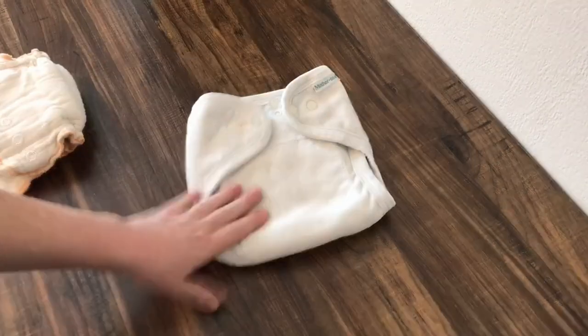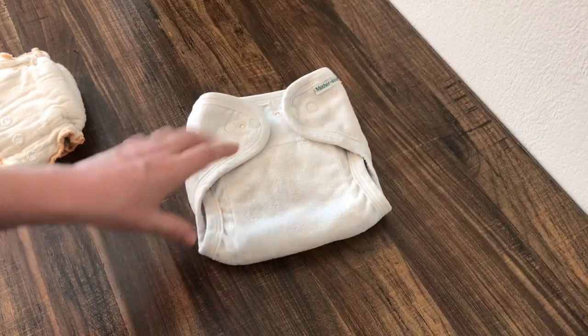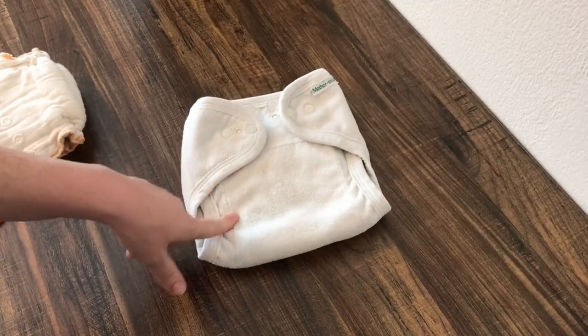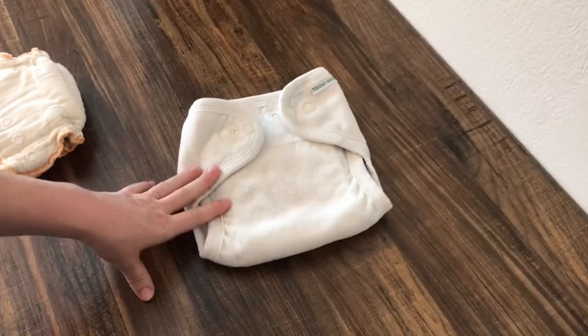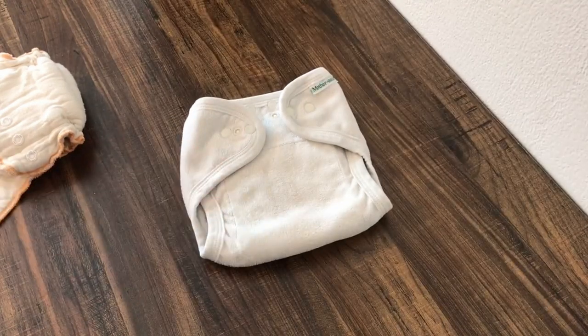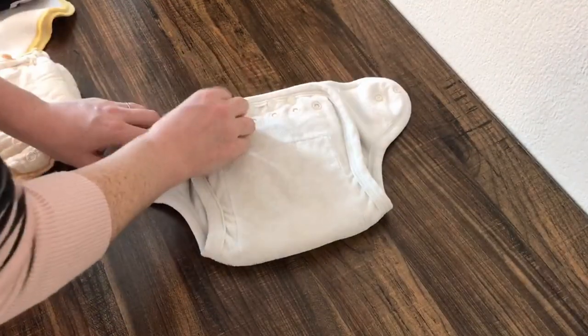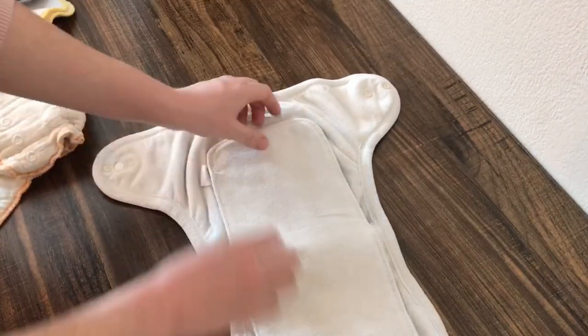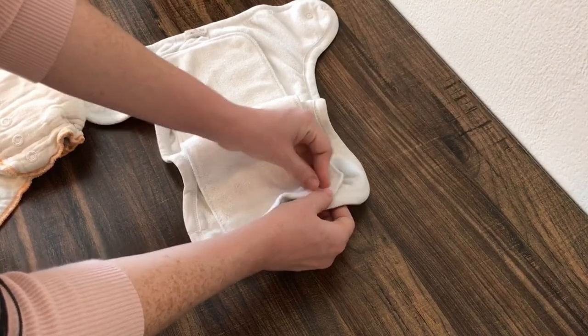This one, however, is a very well-loved Mother Ease — this has been through several children. It's a Mother Ease one size, so this fits from 8 to 35 pounds, and it's also available in three different natural fabric options. I'll just open this up for you real quick. Here's the snap and removable soaker pad.